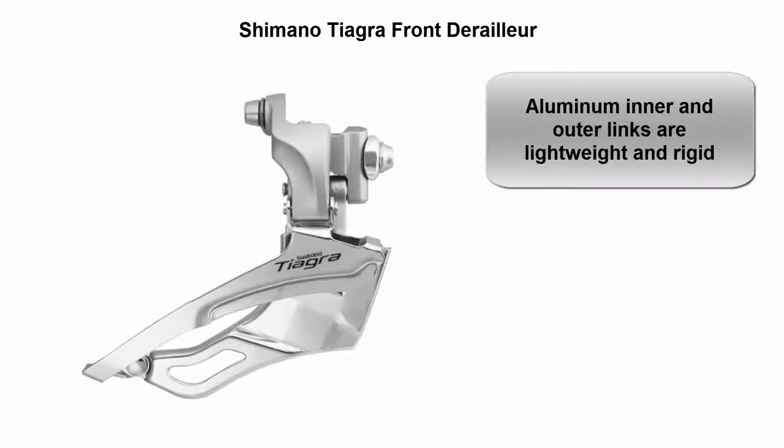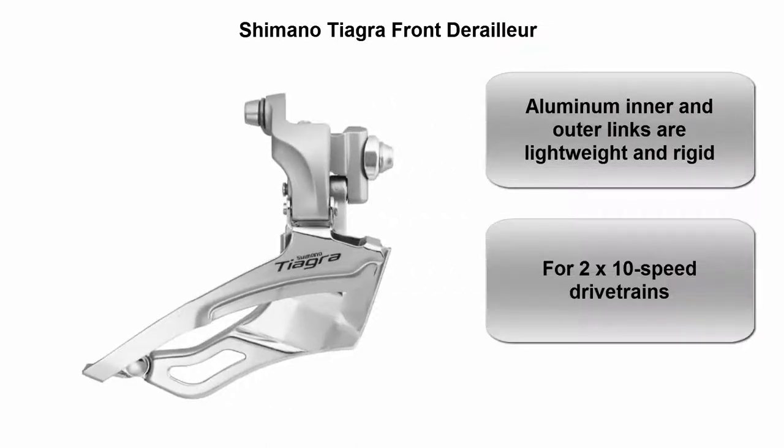Top 4: Shimano Tiagra Front Derailleur. Aluminum inner and outer links are lightweight and rigid, designed for 2x10 speed drive trains.